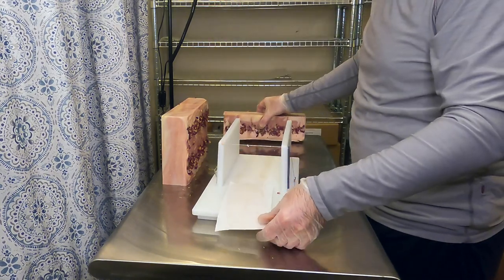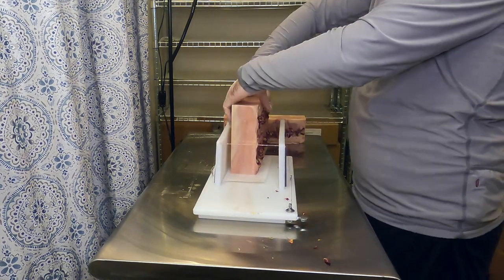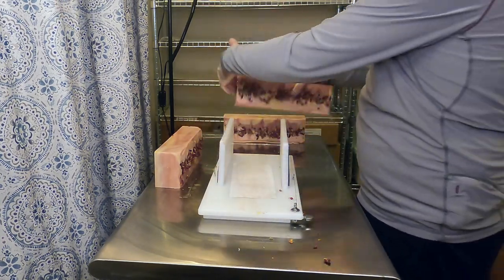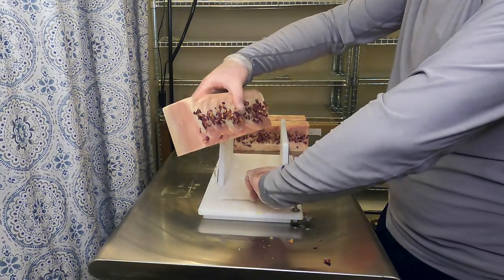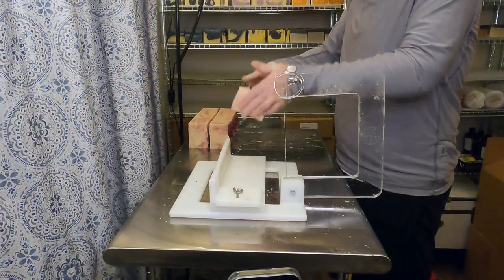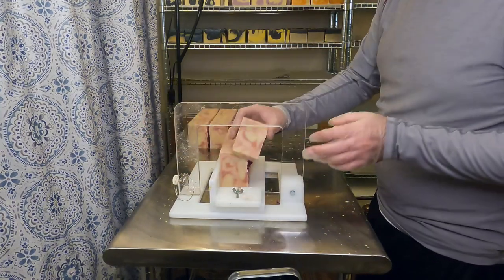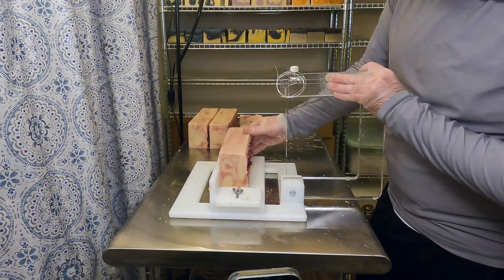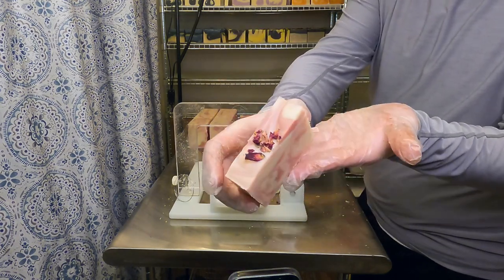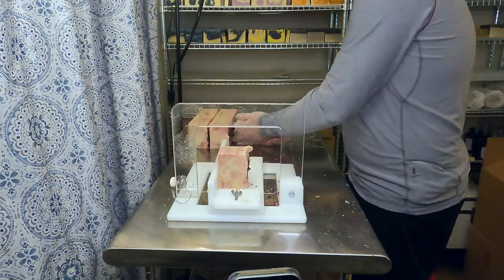Generally when we are slicing up soaps that have any botanicals on top, we do slice them last, because there is a little fallout and it's easier to clean them up at the end than in between other soap slices. When cutting, I actually flip the soap on its side towards me so that the wire from the soap slicer is not pulling through those rose petals and making marks while cutting. You still get a little bit of that, but it's not nearly as bad as cutting from the top down.